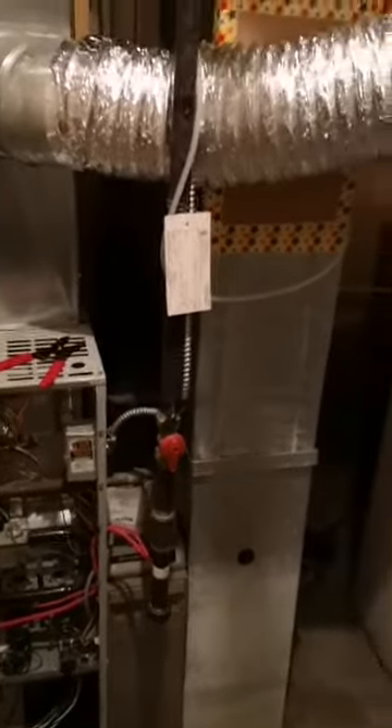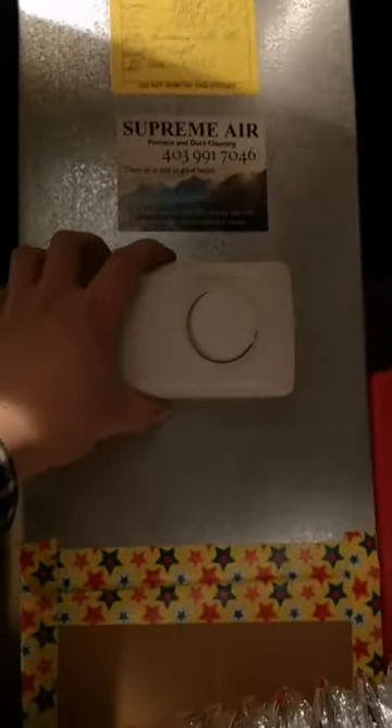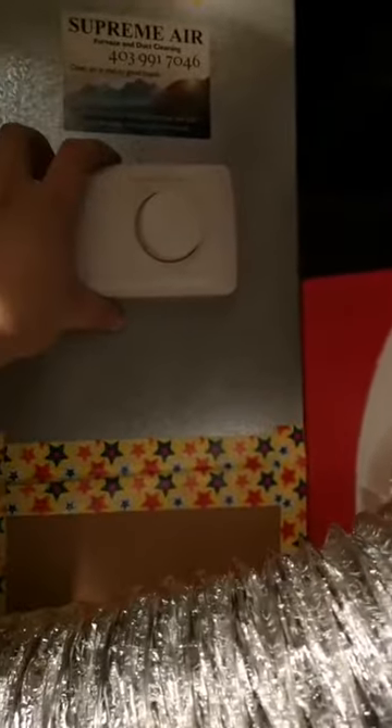I also needed to figure out how to get power to it. I was hoping to control the humidifier through my house humidistat, but the wiring goes all the way into the furnace control board — too complicated. To keep things simpler, I'll just put the humidistat right on top of the humidifier. That way it's more straightforward, easier to control, and less wiring to worry about.